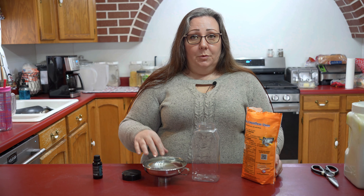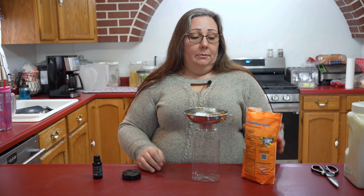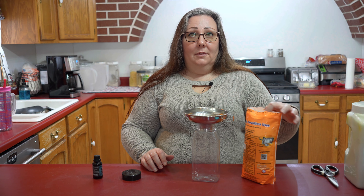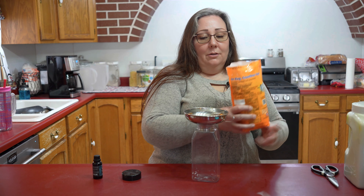It's super, super simple. All you're going to need is some baking soda, an essential oil, and a container — any kind of container that you can use to sprinkle it out of.